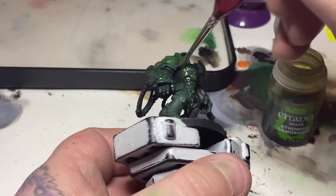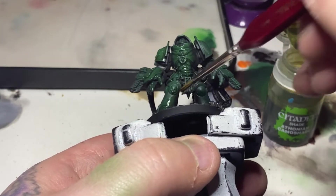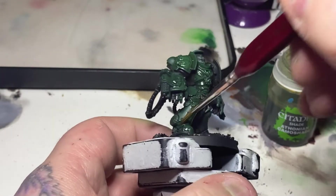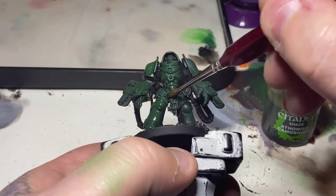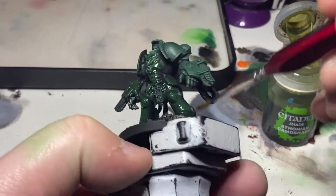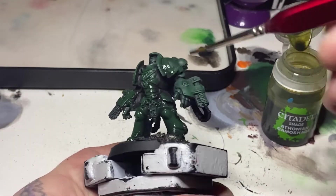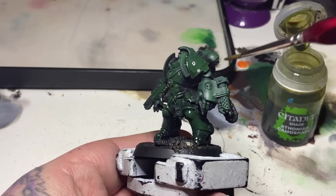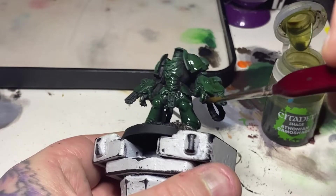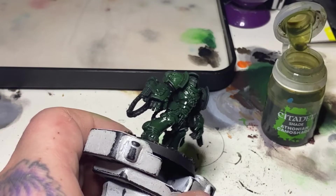Once that dry brushing is done it can leave a powdery effect on the model, so I'm using Athenian Camo Shade — not only to shade the recesses, but to blend the dry brushing into the previous layers for a smoother blend from black to green, and also to dull down that Warpstone Glow mix. I'm doing a good wash all over, making sure it's not pooling on flat surfaces but getting into the recesses. I'll leave that about 15 minutes to fully dry.